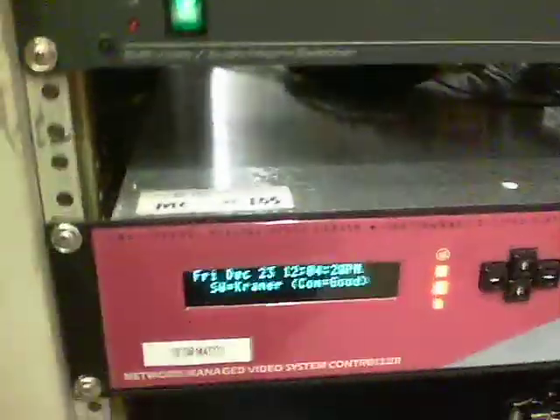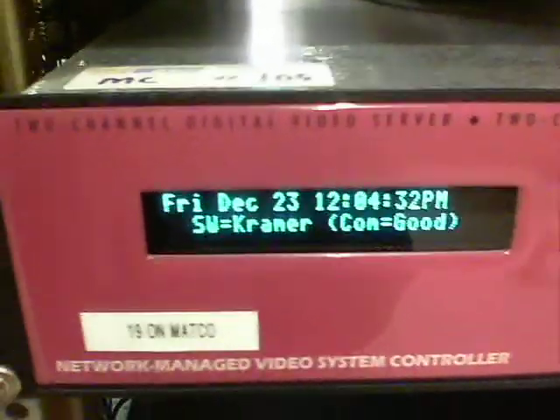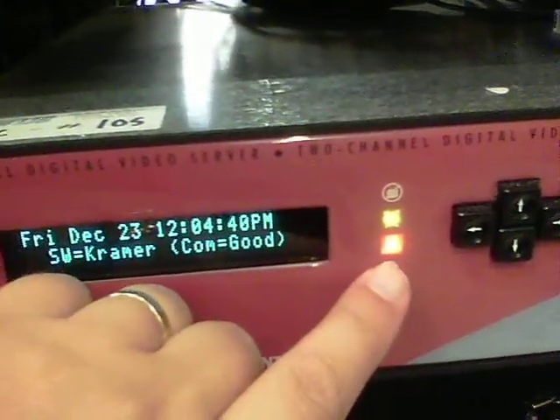What happened is it got stuck on reboot with just three lights. Here's the Nexus — just three lights. The bottom was red, and here's a light here. I've got to figure out what's going on, but I just came up on it.